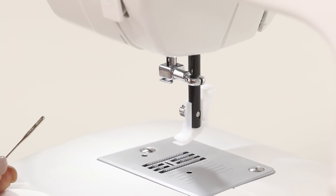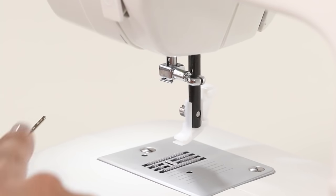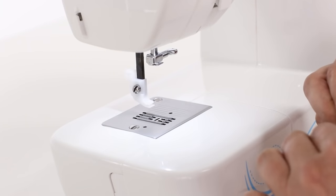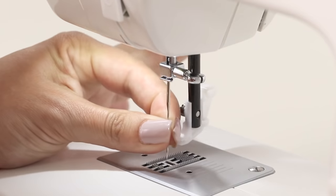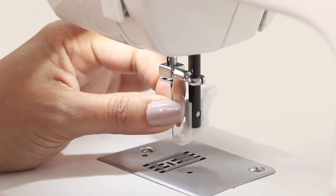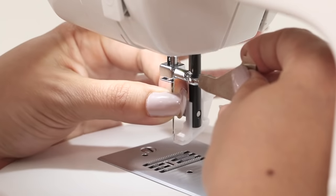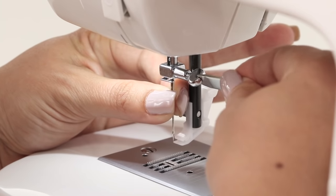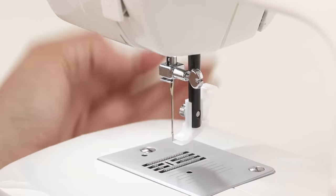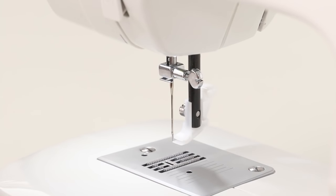Your new needle has a flat side on one edge. We want to make sure that flat side is facing the back of our machine. Now we can slide it up, and then using your screwdriver again, we're going to turn our needle clamp screw and tighten. Now our needle is changed.